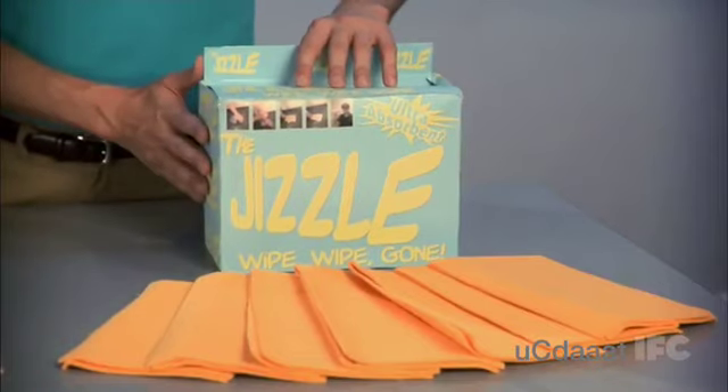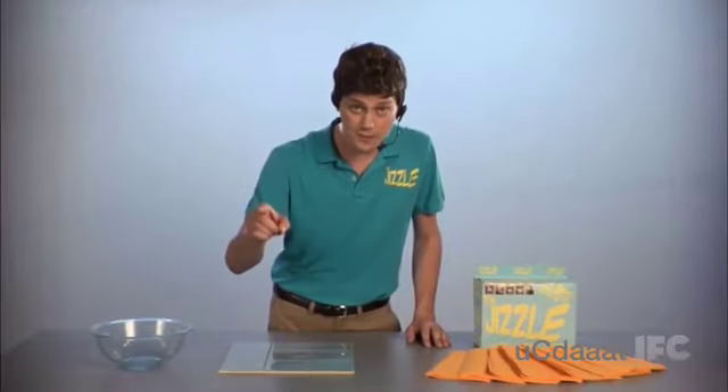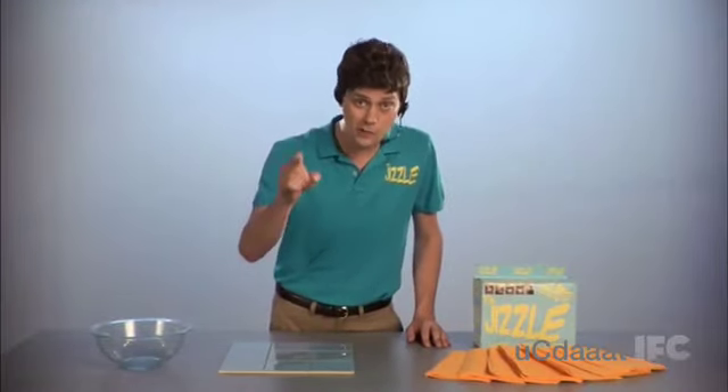Hey, I'm Kyle, here to tell you about an amazing new product, the Jizzle. Now, I know what you're saying. Kyle, I already got a cum rag at home, but the Jizzle is not your ordinary cum rag. It's designed using space-age technology, materials actually used on the space shuttle, available to you to clean up your cum.